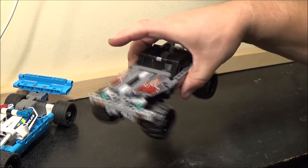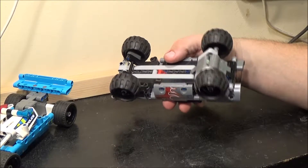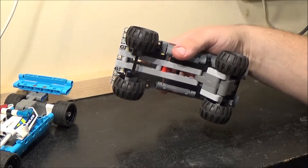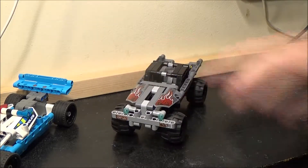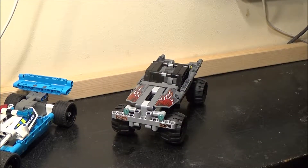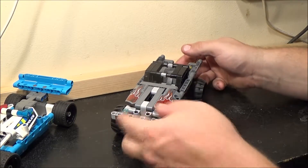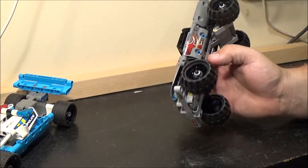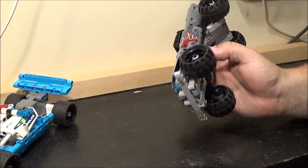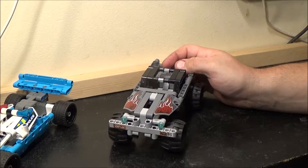One thing I do actually like about these is because of the way they're built, they're pretty sturdy. So as a toy, if you drop it on the floor, it's not going to fall to pieces. However, as I've noticed with a Lego set I recently put back together — that Technic tow truck — because it doesn't fall to pieces easily when it hits the floor, you tend to break the actual Lego Technic pieces themselves. Although there's not a lot of weight in these, so you'd actually have to drop it from a very, very big height, or throw it down with force, to cause any damage.